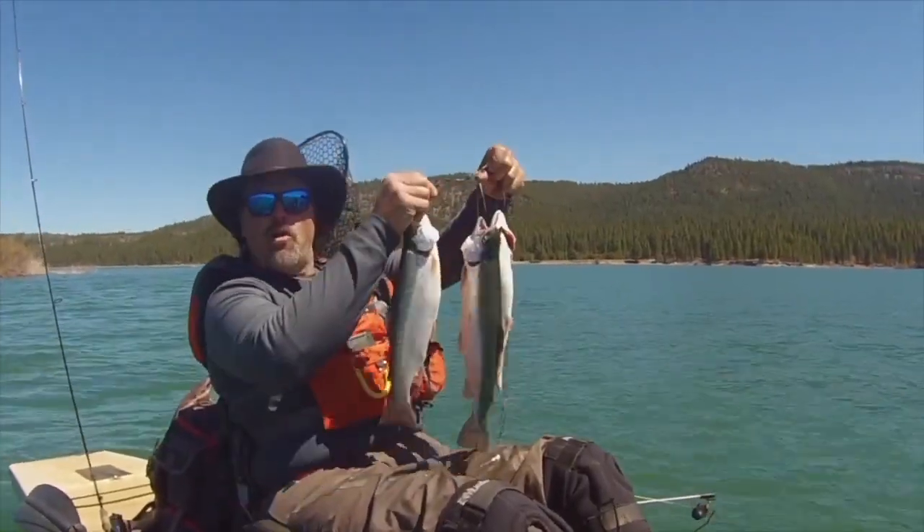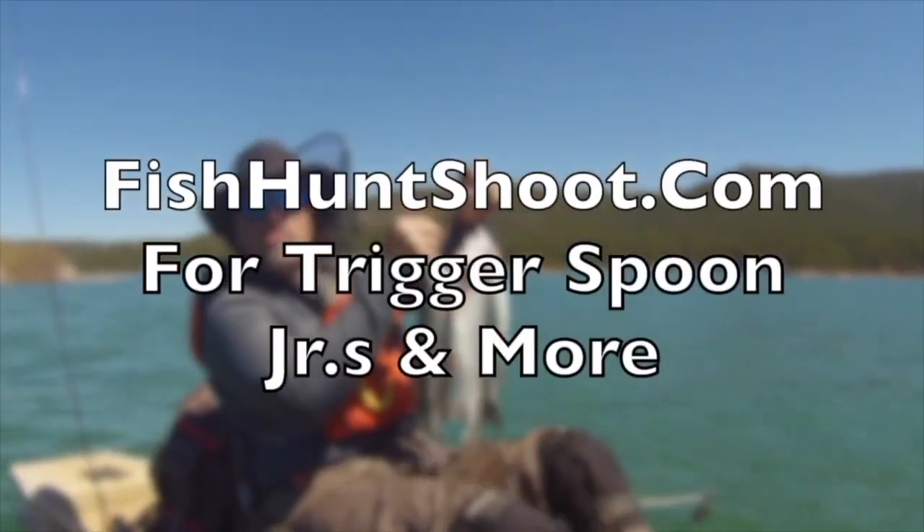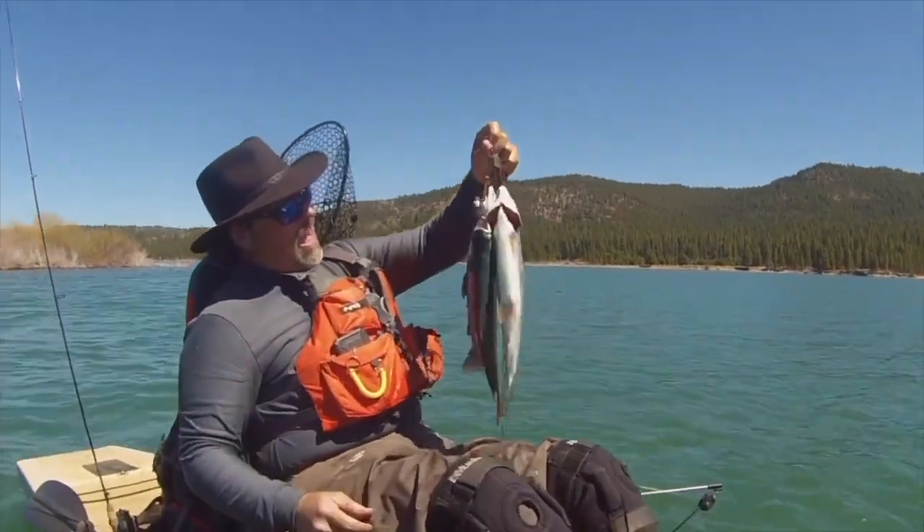The Trigger Spoon Junior — small spoon, big results. Get on over to fishhuntshoot.com and get yours today, and you'll be yelling fish on tomorrow. Just like that, baby.